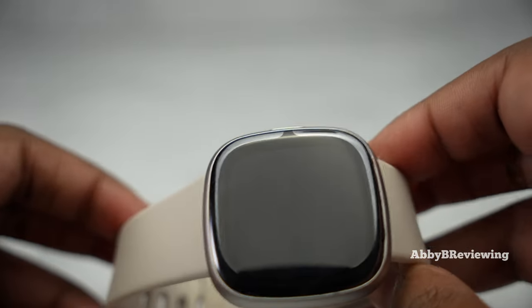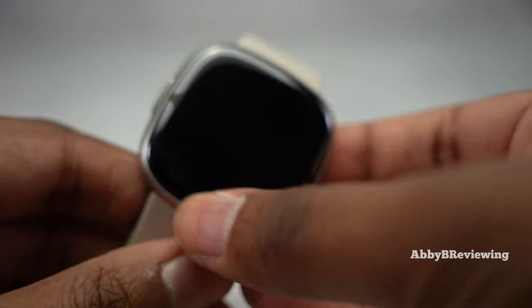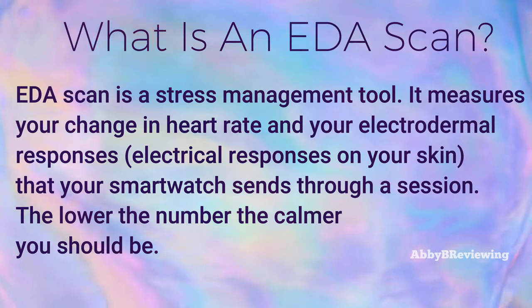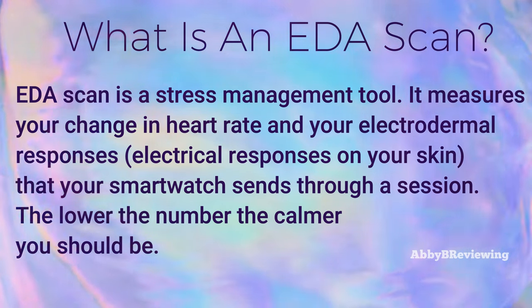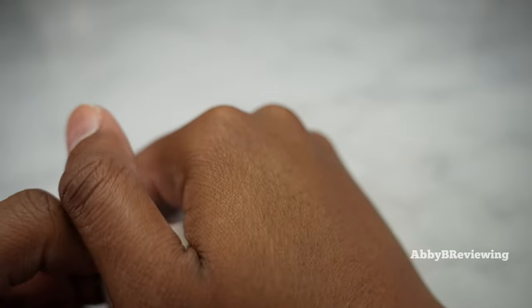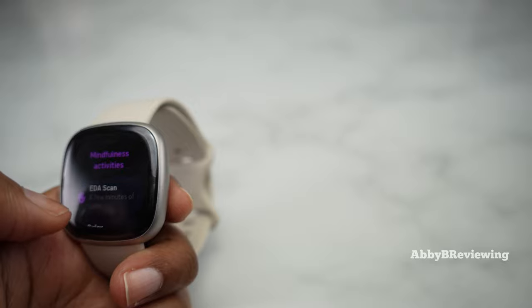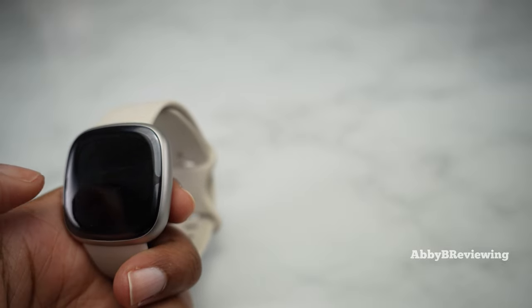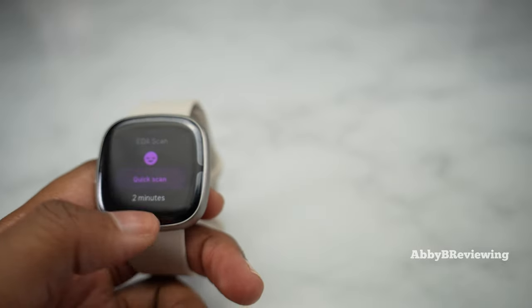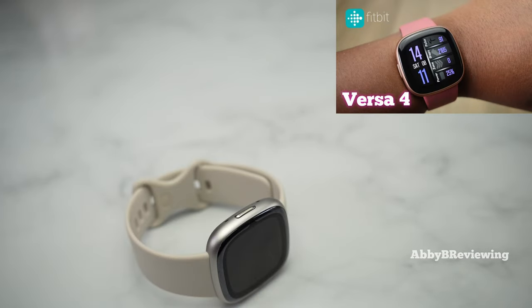Something unique to the Fitbit Sense and Sense 2 is the EDA scan. You take the palm of your hand and place it on top of the smartwatch, and it reads how many electrodermal activity responses get sent to your watch. Honestly, I find it very gimmicky and not personally helpful. If EDA responses aren't something you care about, you might want to look into the Versa line instead, because you don't have that feature and you save a lot of money.